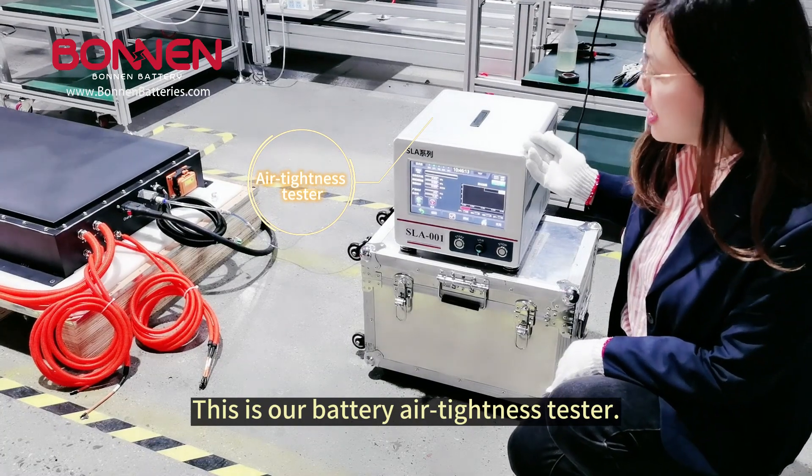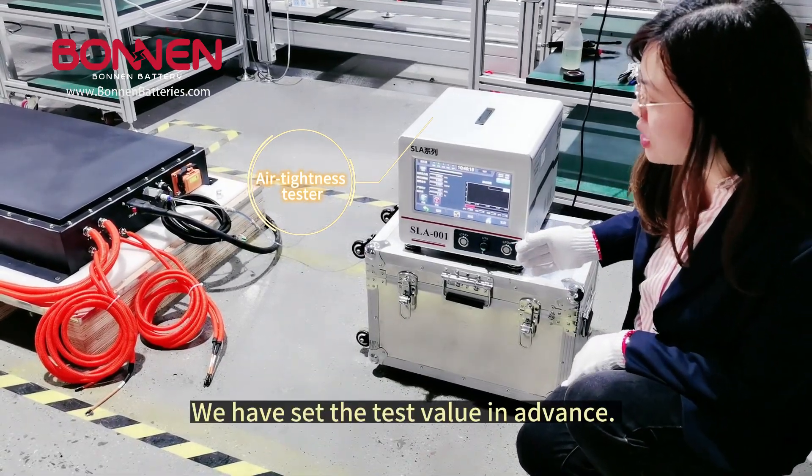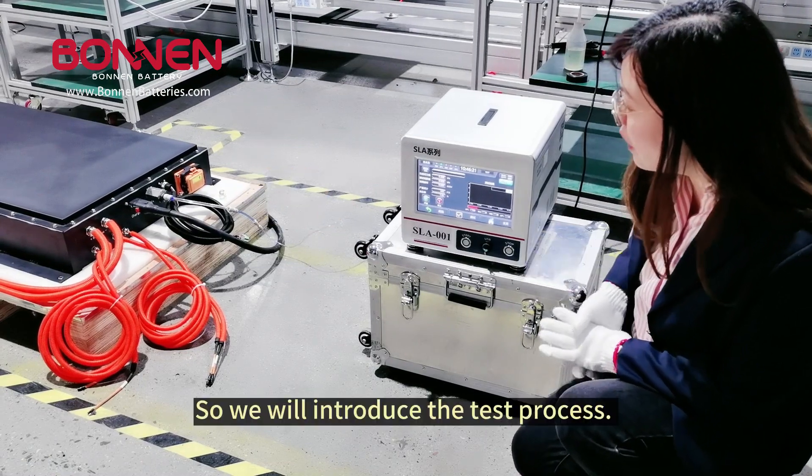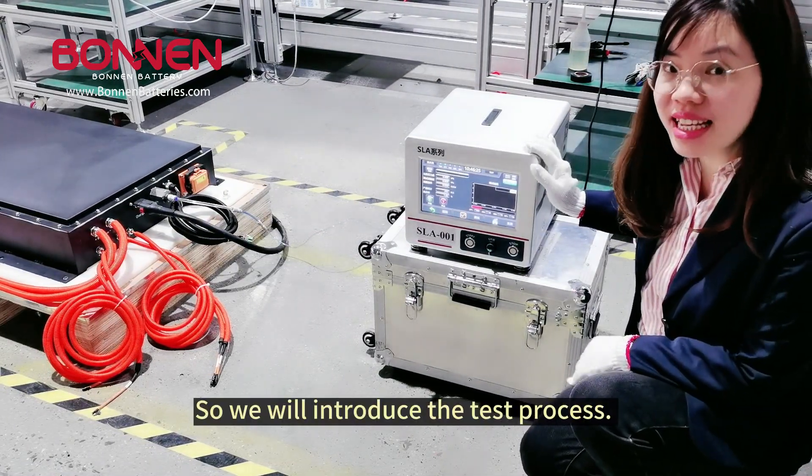This is our battery air tightness test. We have set the test value in advance, and we will introduce the test process.